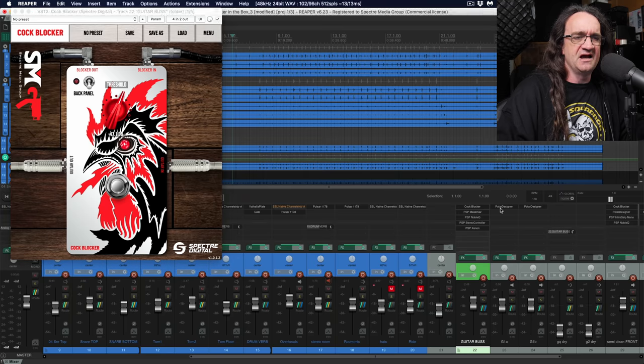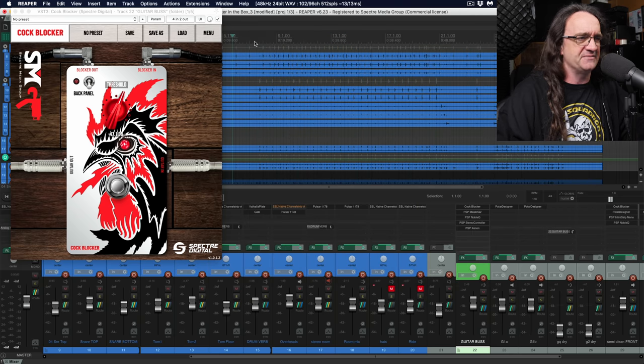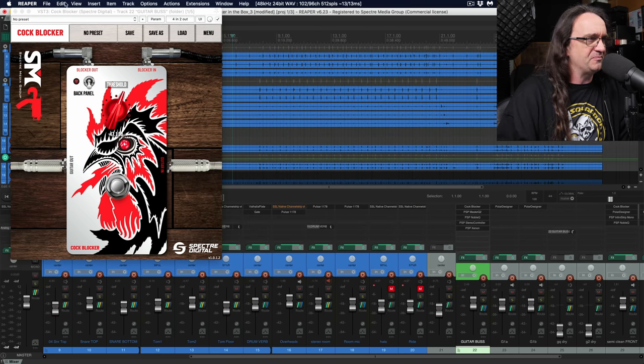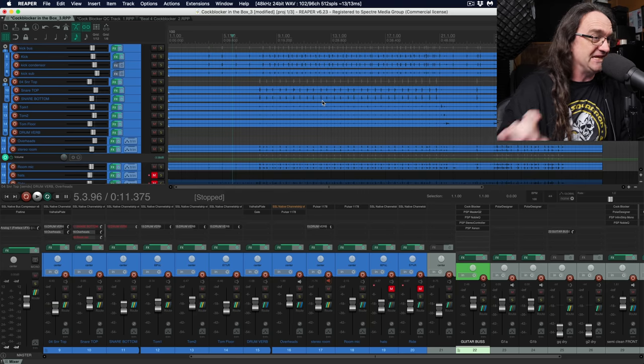Check this out — here's a track I did last spring using a live amp, actually the Sildano with a live cab. I've got the Austrian Audio Polar Designer going on — this was from that demo. I threw the Cock Blocker up on pretty much everything: the rhythm guitars, the bass, even the lead. And it's really cleaned things up quite a bit.